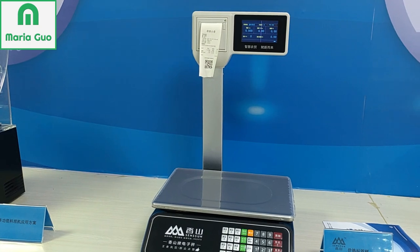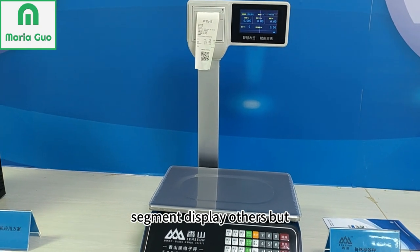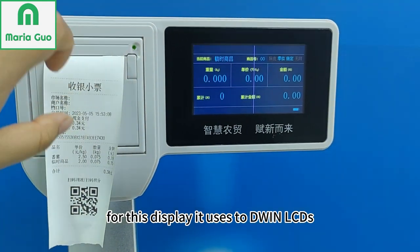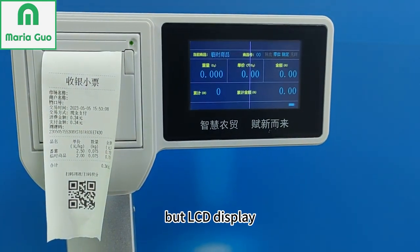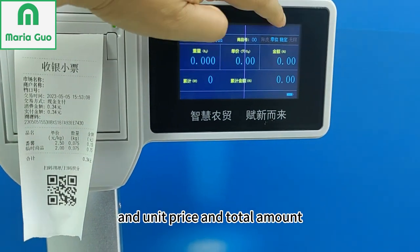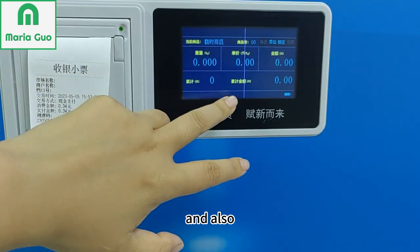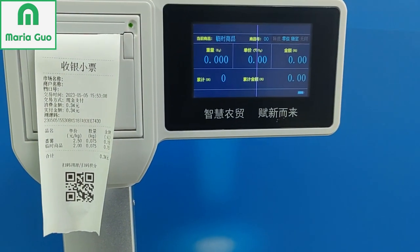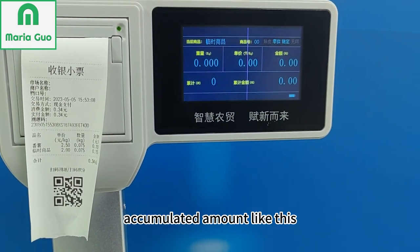But in the supermarket, maybe they use the segment display or others. Here you can see this display uses the D1Smart LCD display. This shows the weight, the unit price, the amount, and also the accumulated amount.